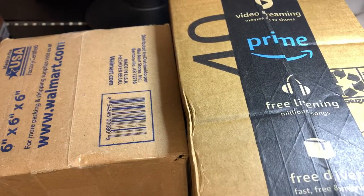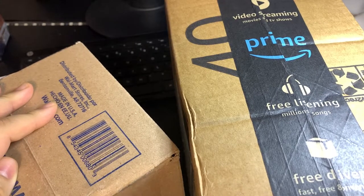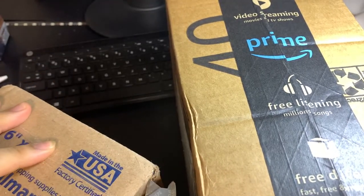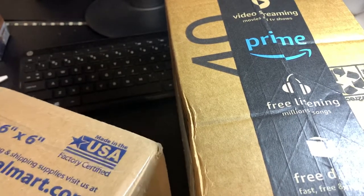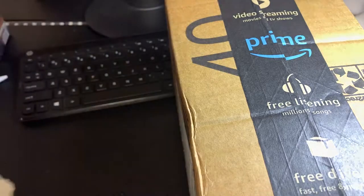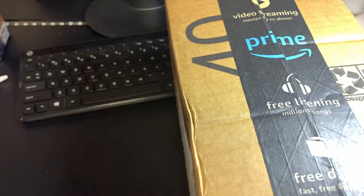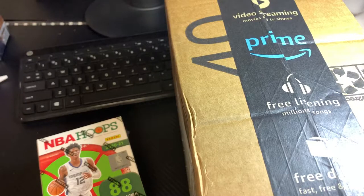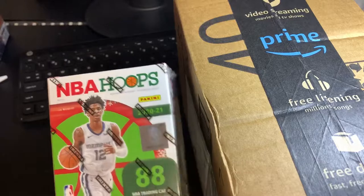What's going on guys, we are back. We got two packages in the mail today so we're gonna go ahead and open up both of them. I have a pretty good idea what's in them, so we'll probably be opening up some unopened wax as well. First up, 2021 NBA Hoops — this is the holiday blaster, so not bad.